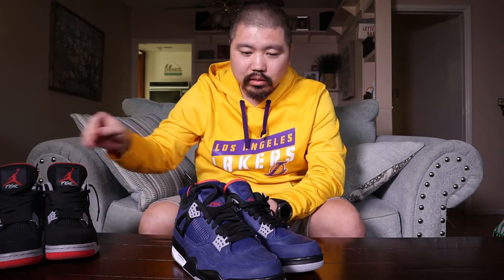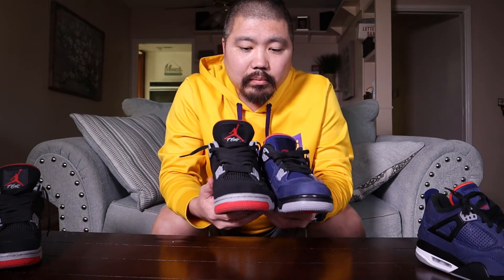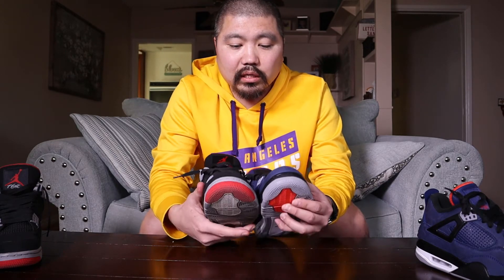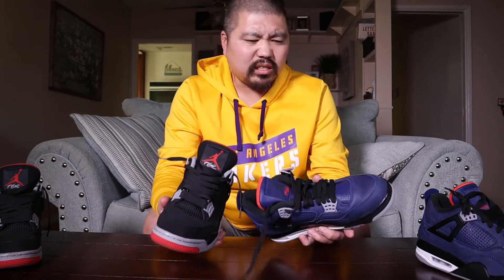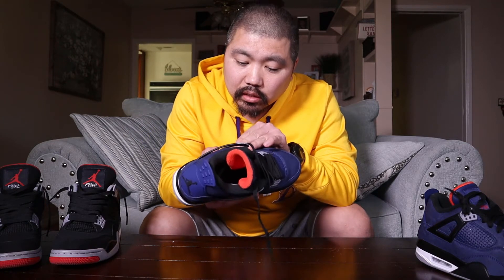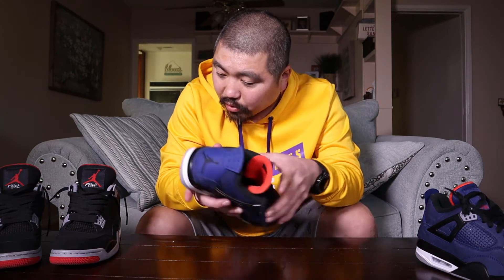The sole holes are classic Jordan Four soles with the Jumpman — it doesn't have the Jordan on the bottom like some do. I brought out the Black Cement or the Breads for a little comparison. There are quite a few differences — the upper feels a lot different, primarily because it's treated. The winterized version does get a winterized treatment — like some wax or something. The netting is not really netting; it's more like textured plastic with holes in it, and underneath it looks like plastic as opposed to fabric on traditional Jordan Fours.